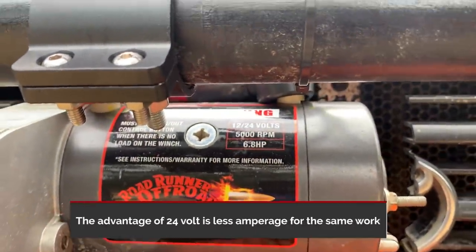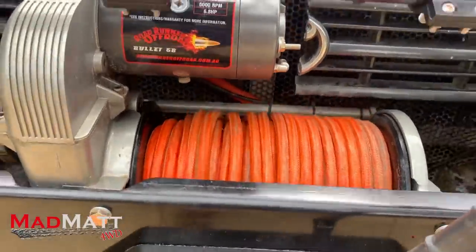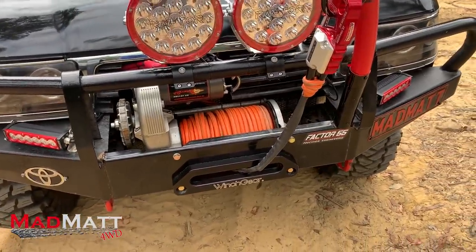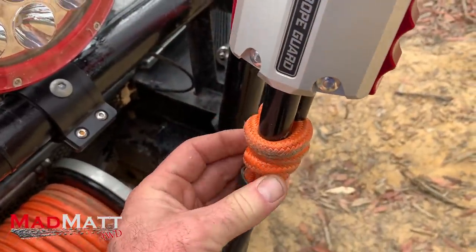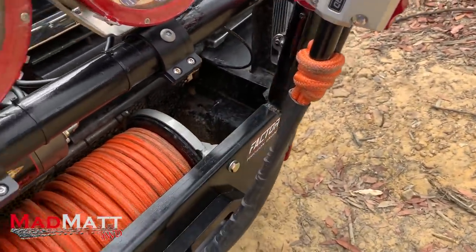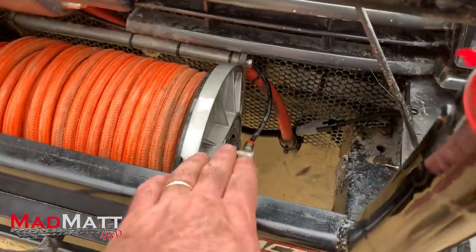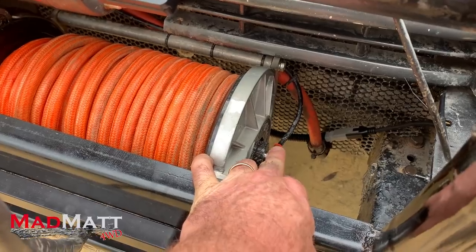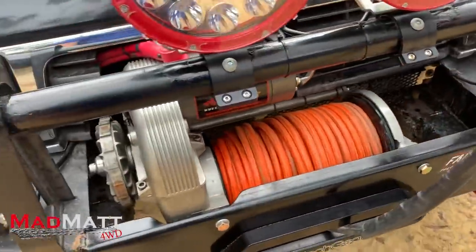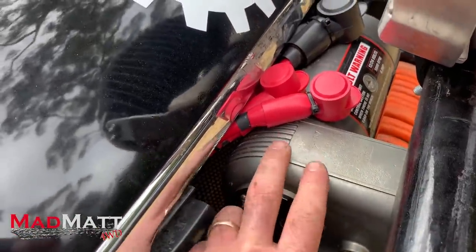It's got an upgraded motor which is 6.8 horsepower, and we're running it on a 24-volt system. I'm running the Sniper line — basically one of the best winch lines you can get. It's got an outer sheath which protects the inner core where the load is carried, making it very good for abrasion resistance. The winch has got an air-actuated free spool. We supply air to this line here and it disconnects the winch drum so you can pull the rope off, and that's all controlled inside the cab — no traditional knob to engage and disengage.